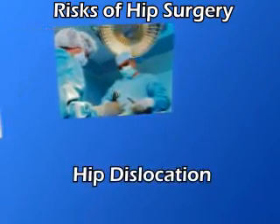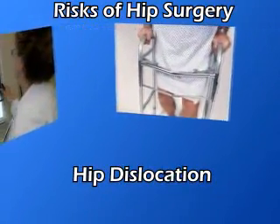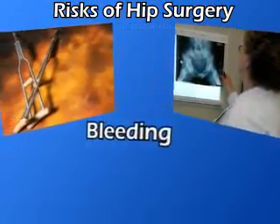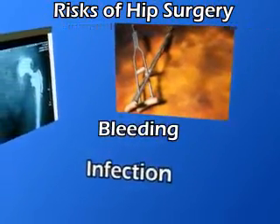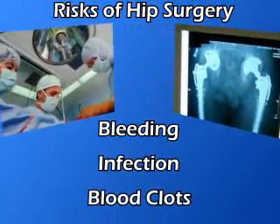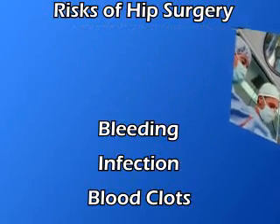The most common problem after surgery is hip dislocation. When this occurs, the replacement joint may become loose or not work as it should. More immediate complications that may occur are bleeding, infection, or blood clots in the leg or lungs. There may also be other risks specific to your medical condition. Be sure to ask questions if something isn't clear.